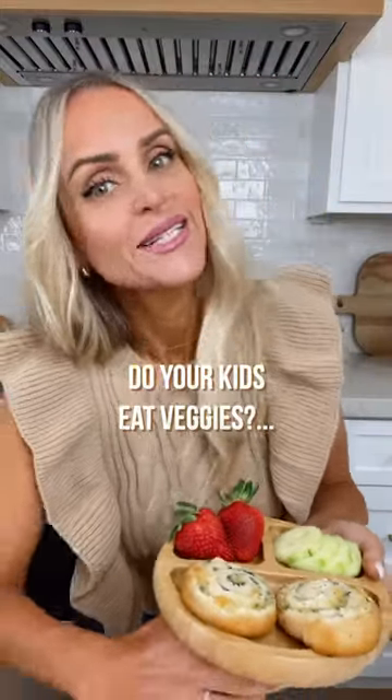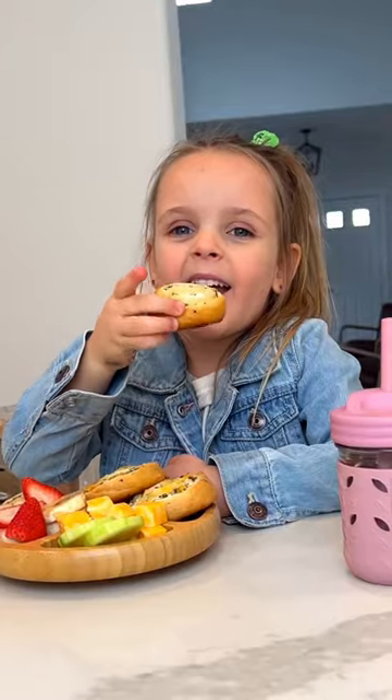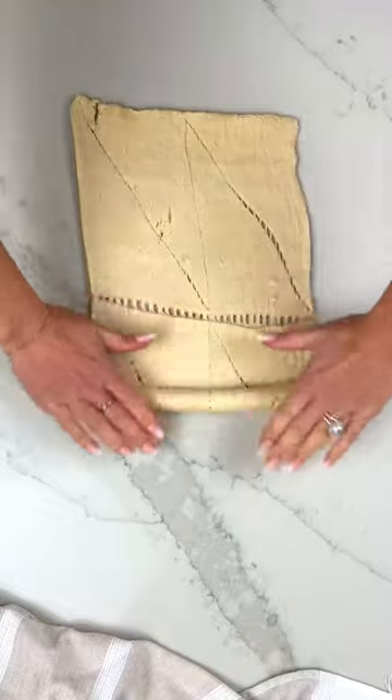Do your kids eat veggies? Because mine don't. I started a series of easy recipes to get your kids to eat veggies. Broccoli and cheese pinwheels — save this for later. These start with a tube of crescent roll dough.